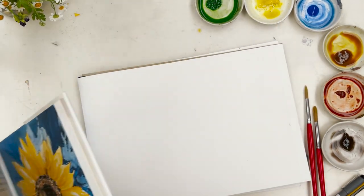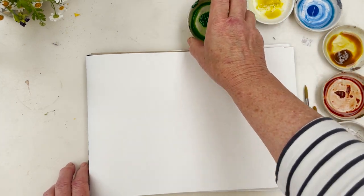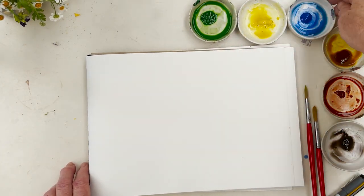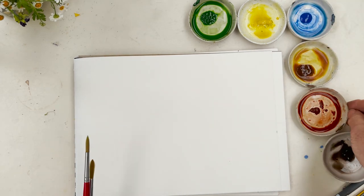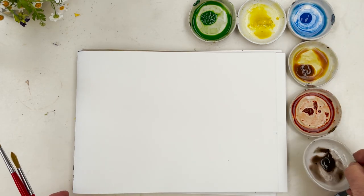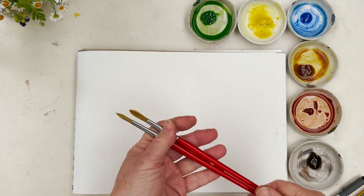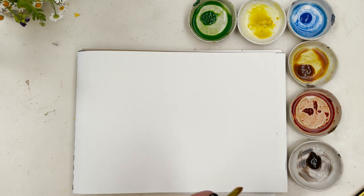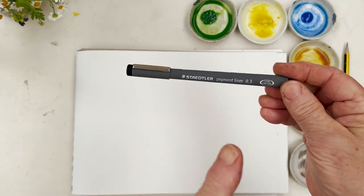What we are going to do is use these colors: sap green, transparent yellow, cobalt blue, quinacridone gold, burnt sienna, and van dyke brown. I'm going to use a couple of medium-sized round brushes, a pencil, an eraser, and a Stettler pigment liner.